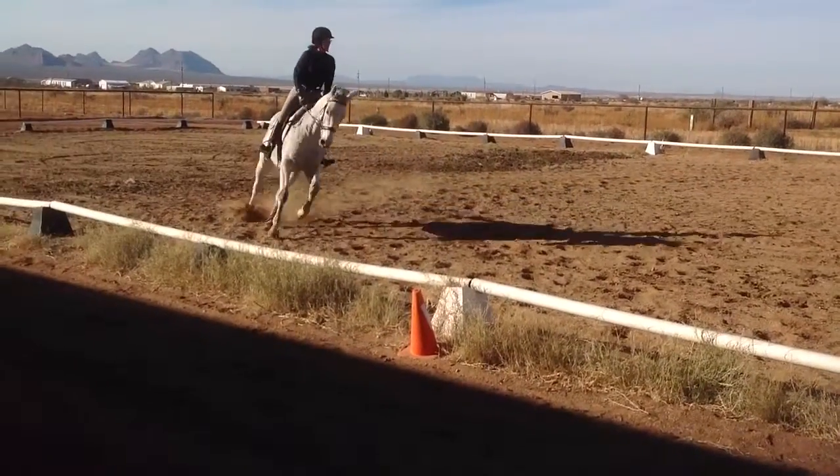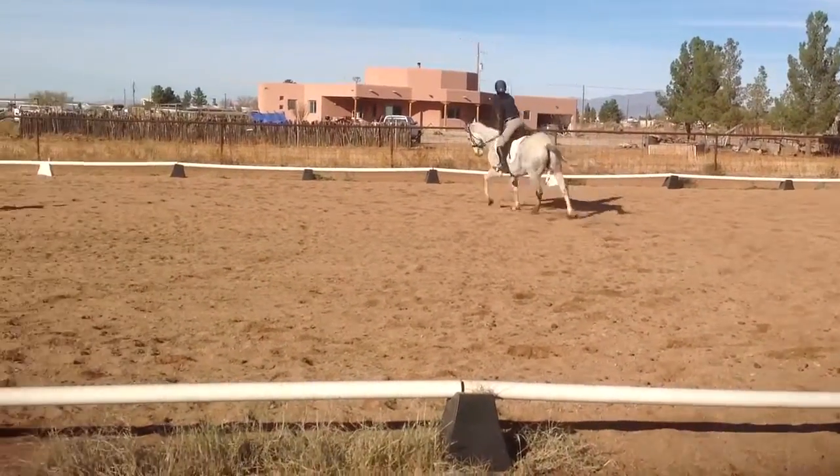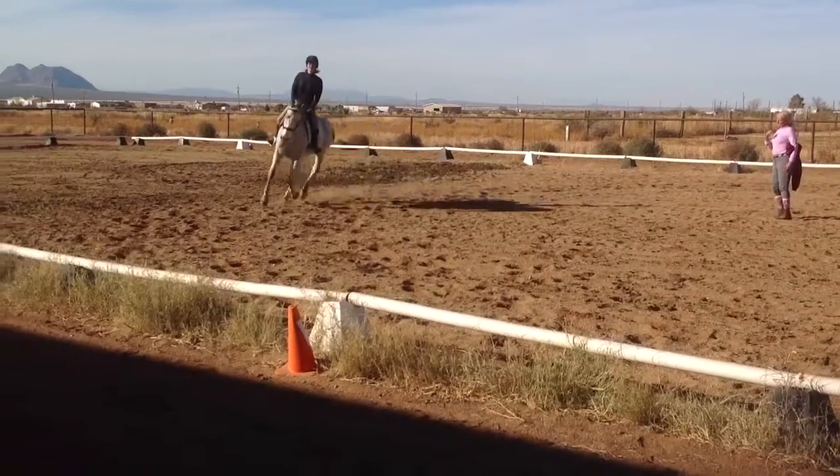Sit down. Look to the outside. Good. Outside — can you turn your head to the right? Yeah. Straighten up. Why am I looking to the outside? Because you want to straighten up. You're leaning too much to the inside.